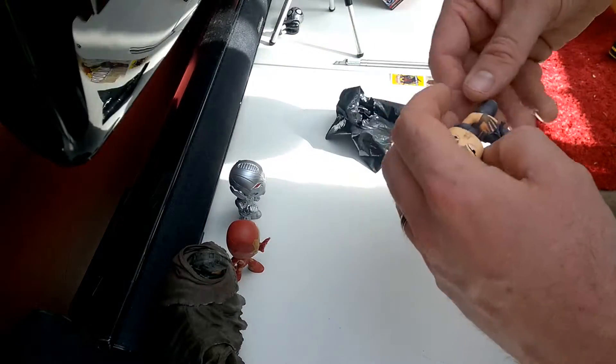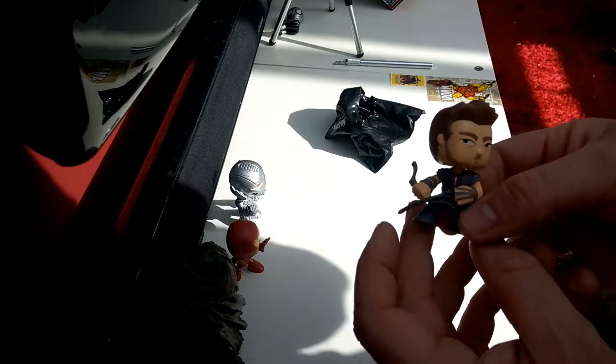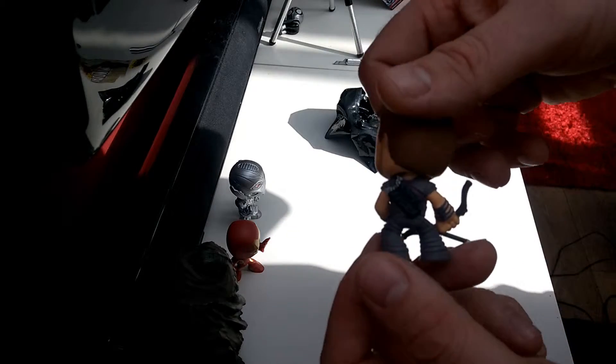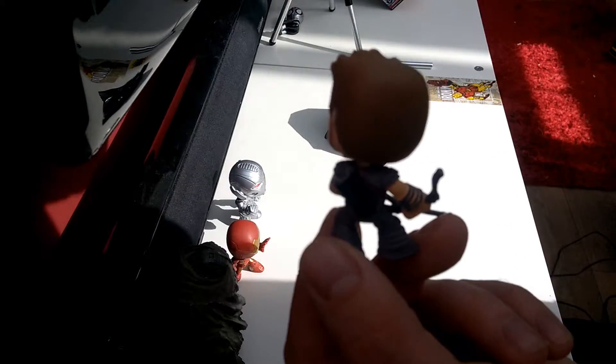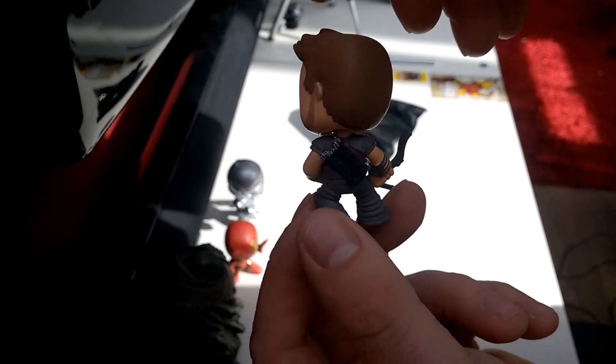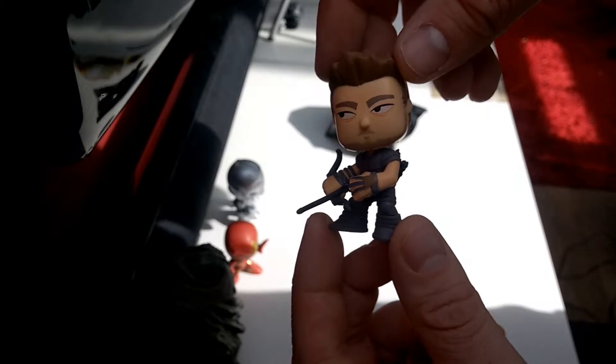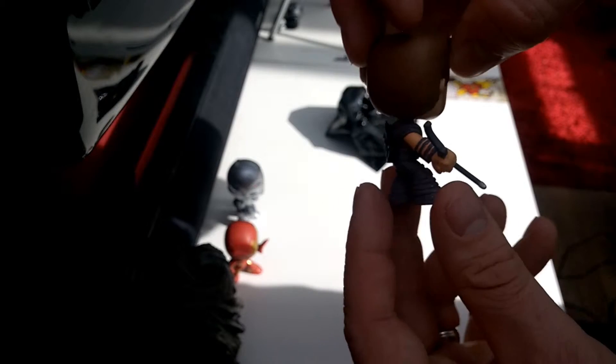I'm getting quite good at this now — you've got another Hawkeye. Very nice, lots and lots of detail on these, very very nice. I'm gonna put this down.